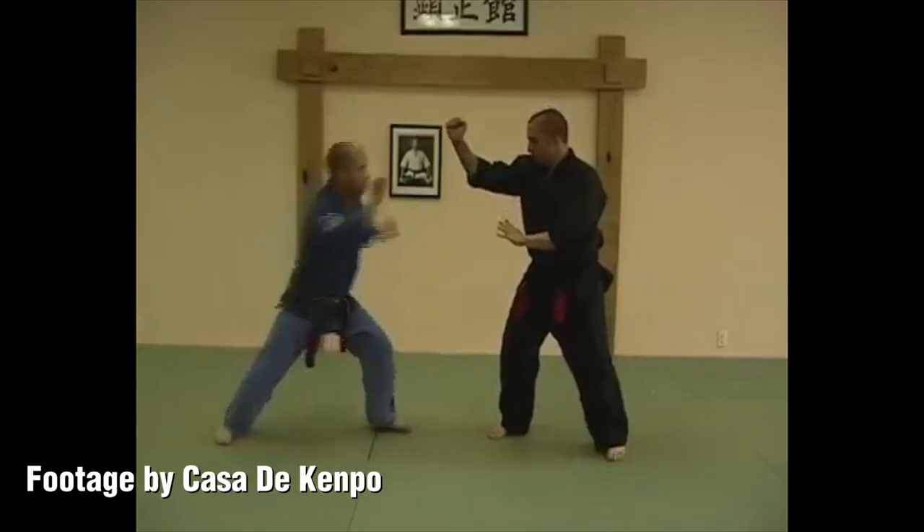We've got deflecting hammer: front kick, downward block, deflect the kick away, check the front arm, come up with an elbow strike. That works in sparring.